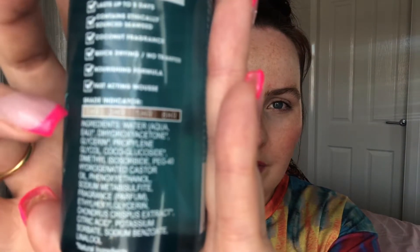It also says that it lasts up to five days, contains ethically sourced seaweed, coconut fragrance, quick drying, no transfer, with a nourishing formula and fast acting mousse. The colour guide on the back gives a one hour, three hour, five hour and eight hour option. So trying to show you — one hour, three hour, five hour, eight hour.